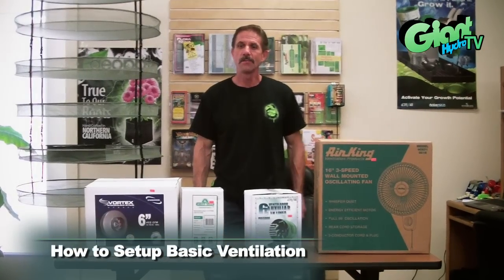Hi, it's Bill with GiantHydro.com, and today we're going to talk about ventilation. So if you're growing indoors, you need ventilation.